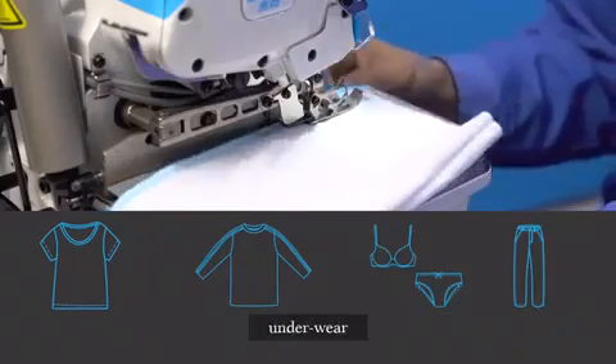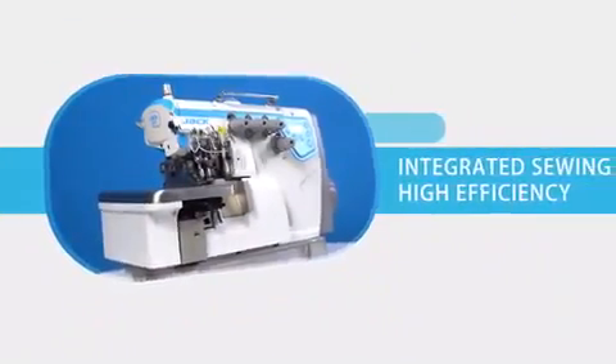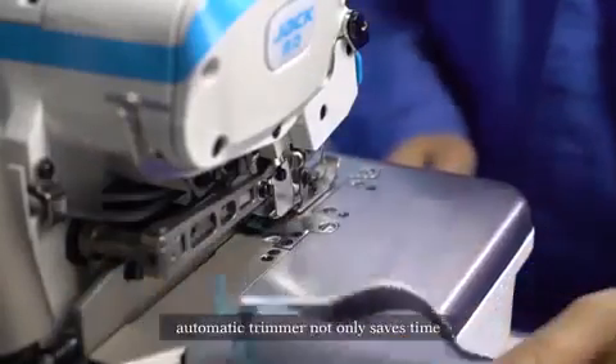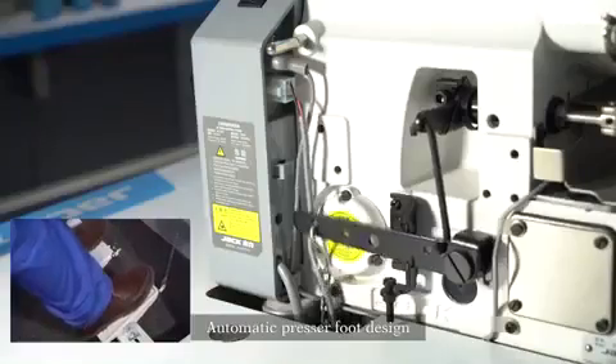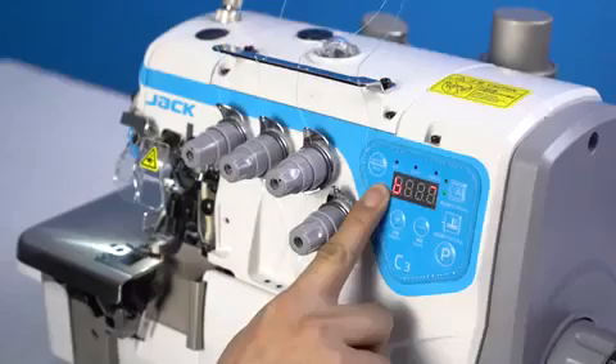C3 is the best choice for T-shirts, underwear, sports clothes, and jeans. Integrated sewing with high efficiency according to lean production theory. The automatic trimmer not only saves time for sewing but also saves thread costs. The automatic presser foot design saves time and energy.